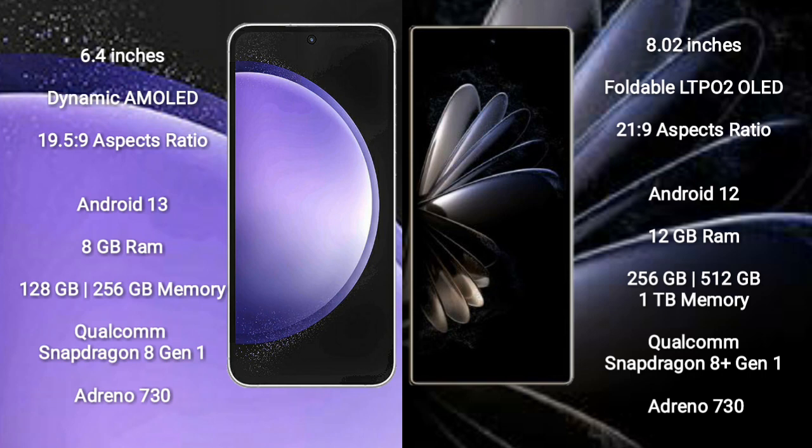Samsung Galaxy S23 FE runs on the Android 13 operating system, while Xiaomi Mix Fold 2 runs on the Android 12 operating system.